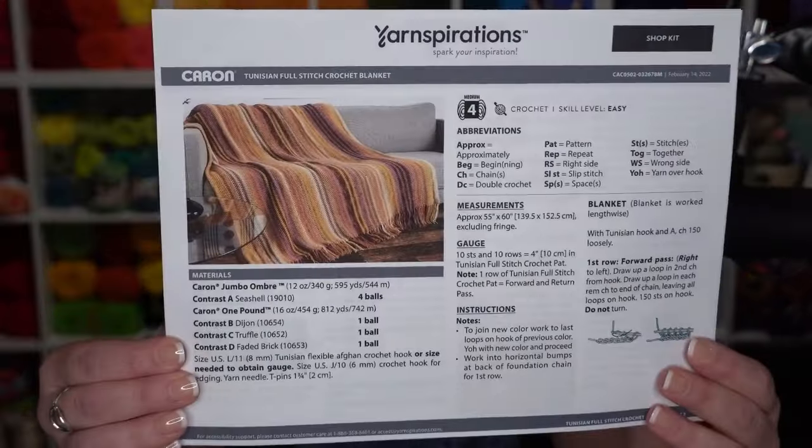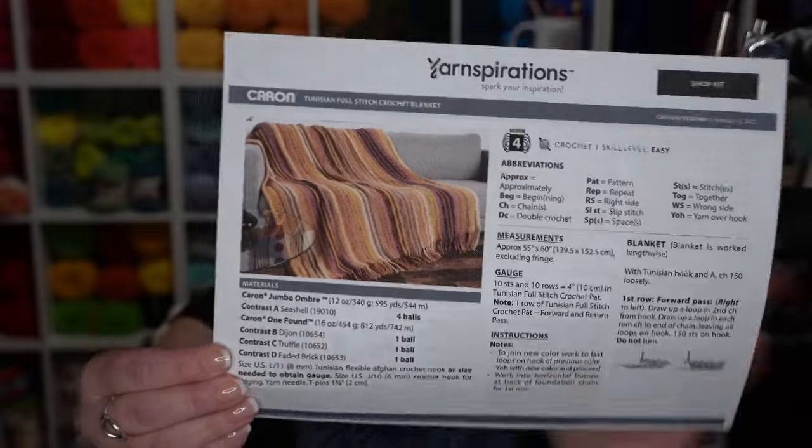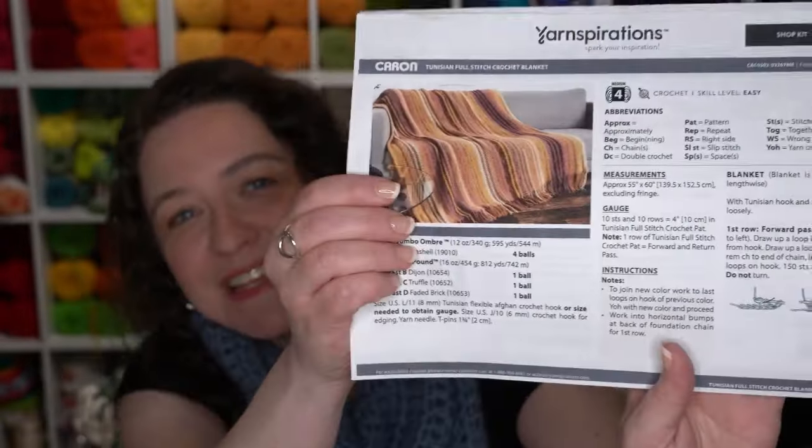Today we are going to be talking about the Karen Tunisian Full Stitch Crochet Blanket — long name, beautiful project. Here is the pattern we're going to be making today. It is just a really fun Tunisian crochet pattern. It's great if you've never even done Tunisian before. This is a big project, certainly, to jump into, but today we're going to be making a small sample.